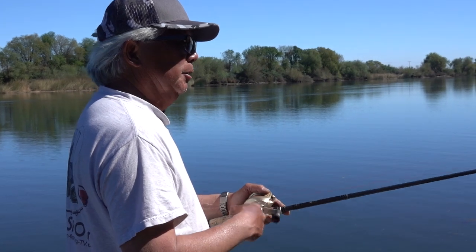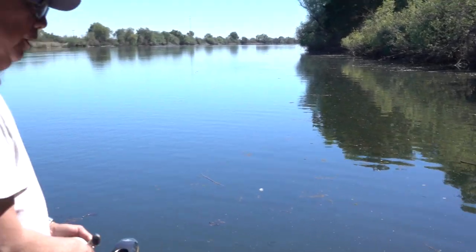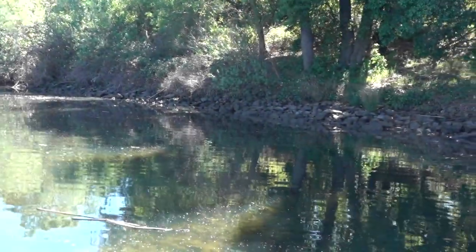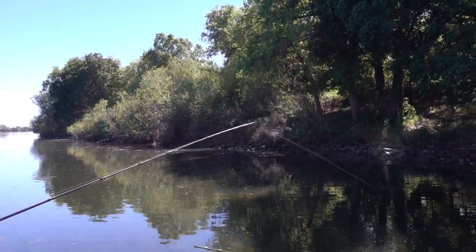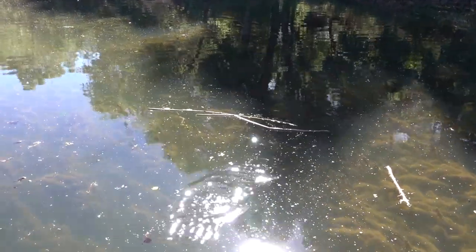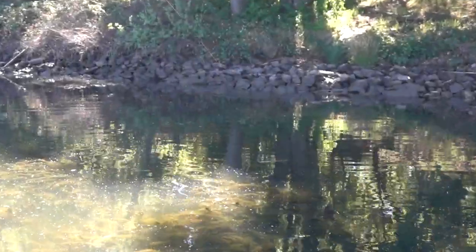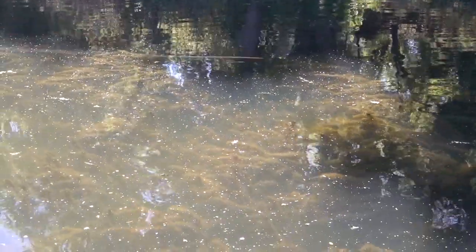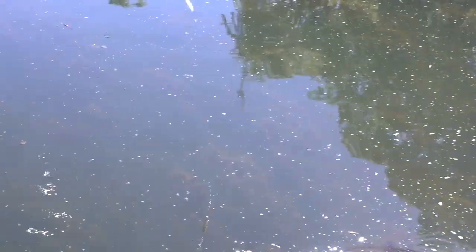Sometimes I'll get on these rock banks that have a lot of grass on them. They're actually really productive when the water is about a foot over the top of the grass. Cast all the way to the bank. I usually hold my rod up at about 11 o'clock to keep it out of the grass. As I bring it out and get past it, then I'll lower my rod tip. A lot of these fish will sit right up on the bank, right on the rocks. Just hold my rod up and bring it back past the grass.